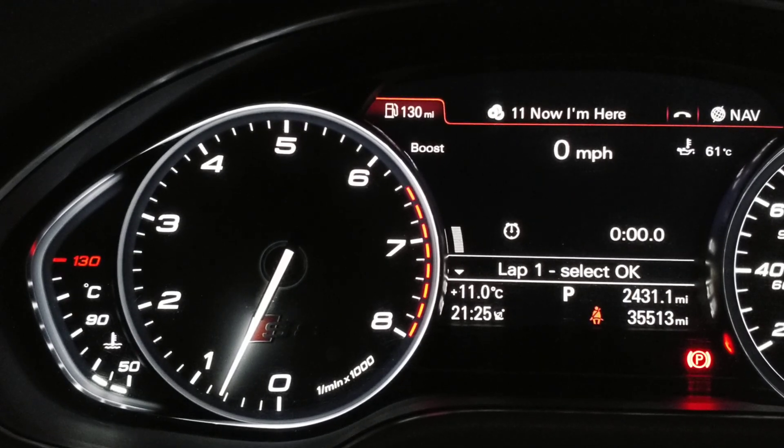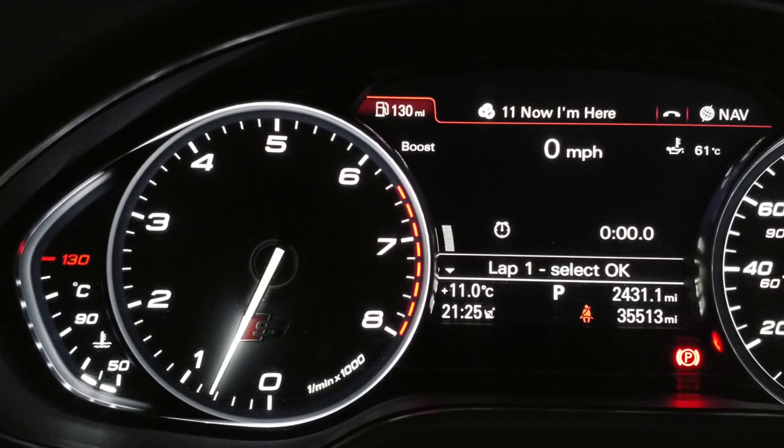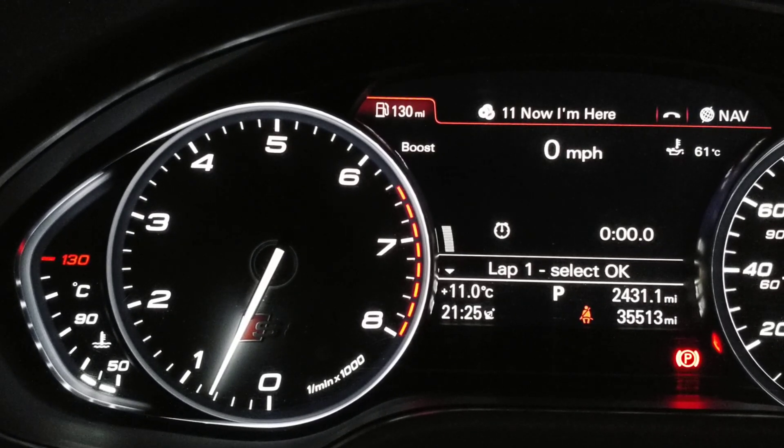Hi, it's John from Dyno Spectrum in our Development S8. Here I'm going to show a new way of selecting a gauge which is a lot clearer than previously.